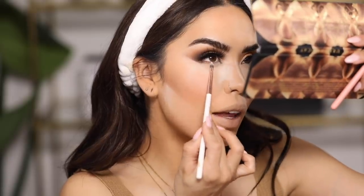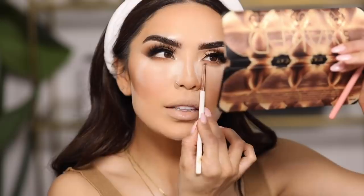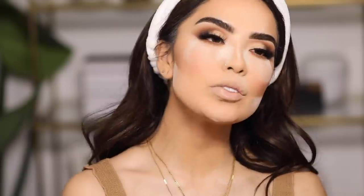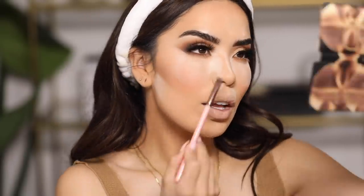Once everything's baking, I move on to the under eyes. I'm going back into the palette and using shades Boundary and End Game to finish off my lower lashes. I start with the lightest shade first — Boundary — going directly underneath the eye, pressing the brush against the under eye and working side to side. If you're not used to putting too much color under the eye, start with just a little bit. This transition shade allows the next darker shade to go on softer and not too intense. Then I grab End Game and press it against the lash line, tapping it on, and it blends right into that first shade.